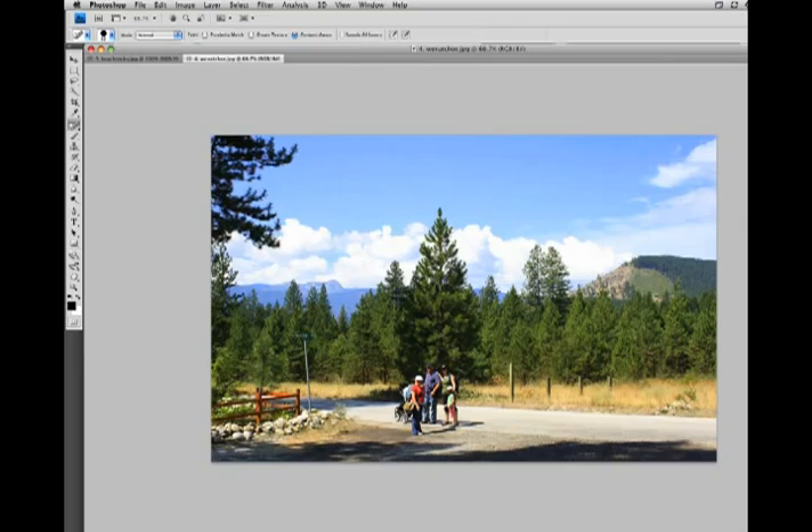Okay, let's look at one more example. Here's a nice family photo, but we want to remove this sign post. And again, it's filled in with all the right regions — we've got some trees, some grass, and some road. And we'll remove these little posts as well.